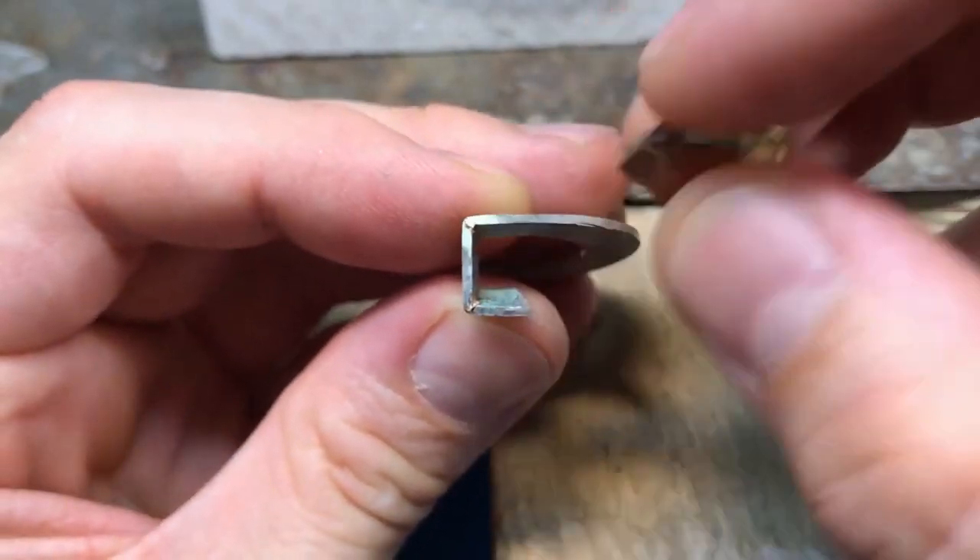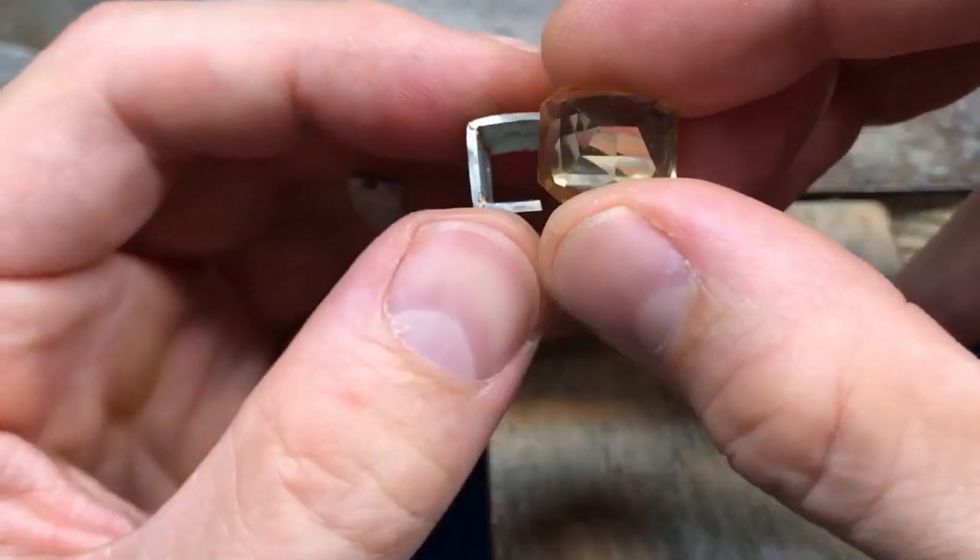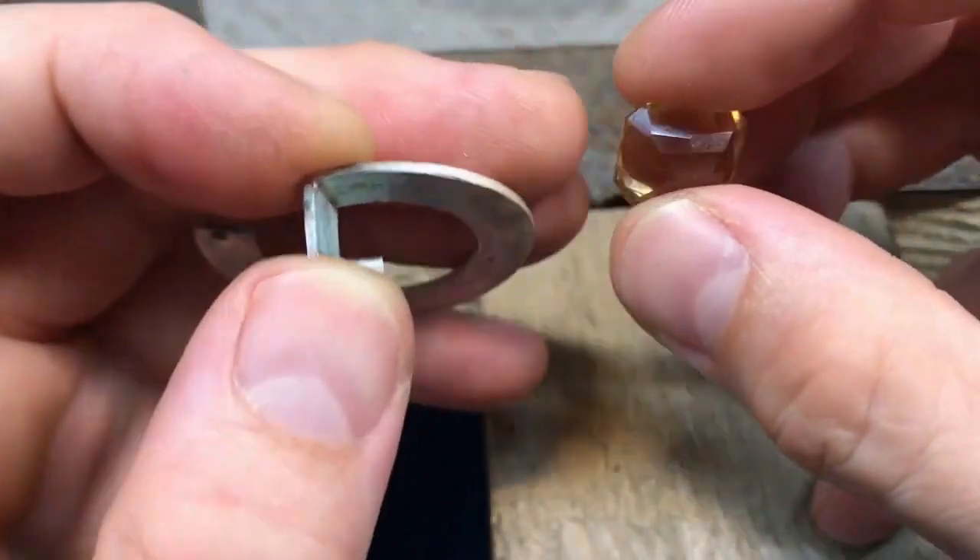I've got it sitting where I want it so the edges are just hidden behind the girdle but the corners are just peeping out — that's what I was going for with that stone.